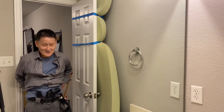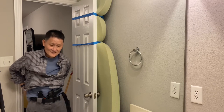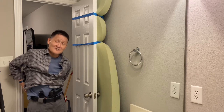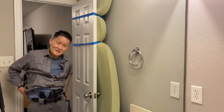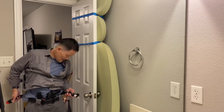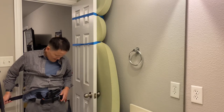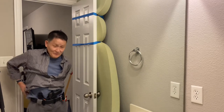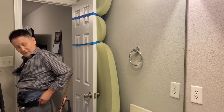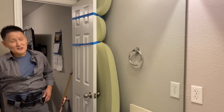Then I just run the rest of the tourniquet through the belt loops — you don't have to go through all the loops. Once I get it to where I want it to stay, I tighten it up from the back and run it around, and it goes right there. Now it's pretty secure.